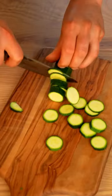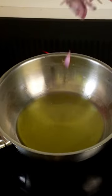Raviolo filled with potato and courgette. First, roast the potato. Meanwhile, on a medium heat, slow-cook shallots and courgette for 30 minutes.